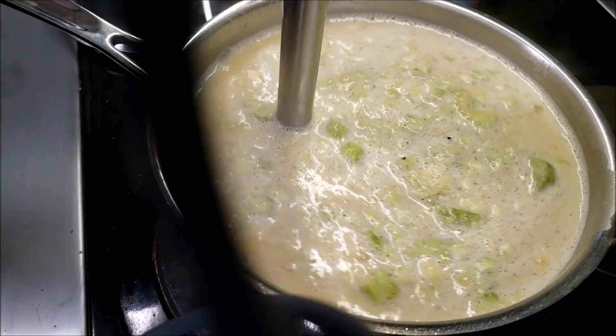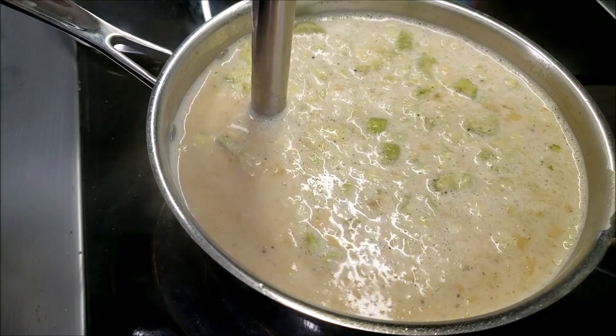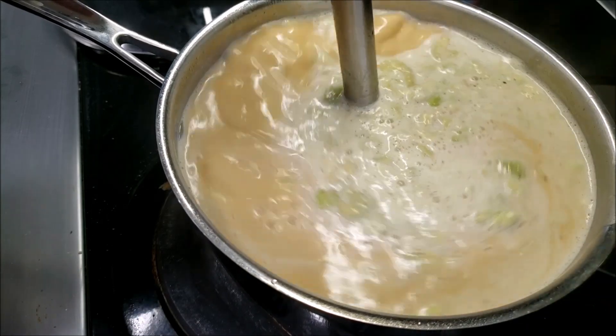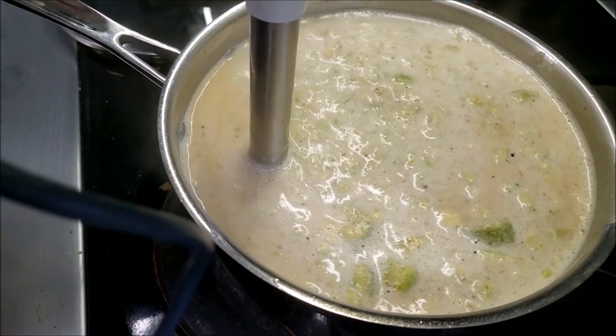I'm going to let that simmer for a few more minutes, and then I'll get some more of that celery ground down. It'll help thicken it up a little bit too as it simmers.